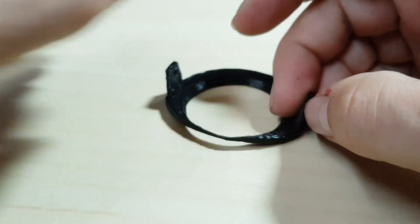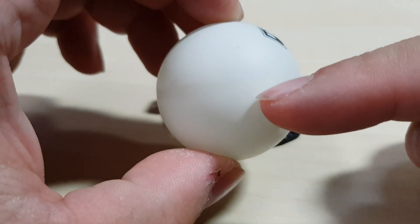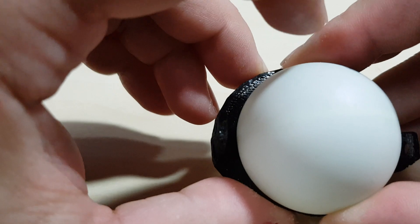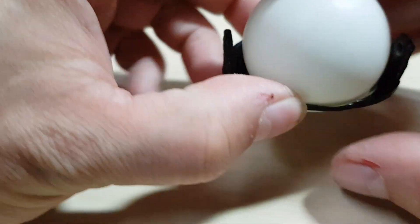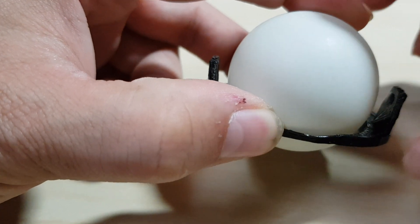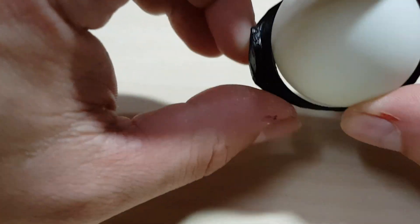Next thing is the actual eye. I usually use ping-pong balls like this one here. If you look closely at a ping-pong ball, you will see a line — that's where the two halves join together. When you insert it, make sure that the line is aligned from this side to this side, because that's hidden by the eyelid. If you just want to make a static eye without backlight, it doesn't matter as much, but it is a little bit visible, so I always try to hide it.